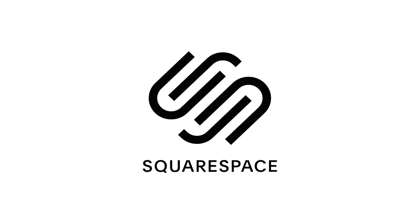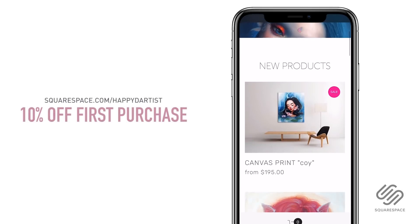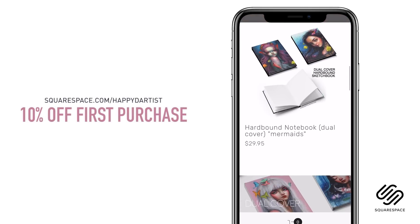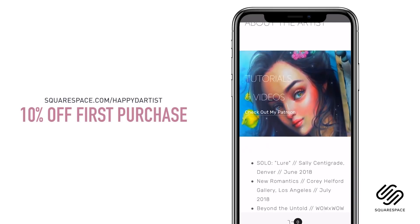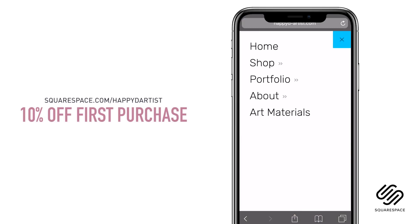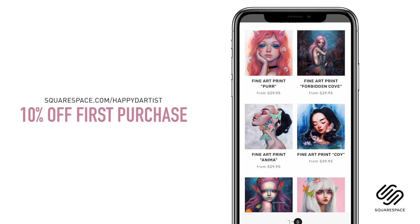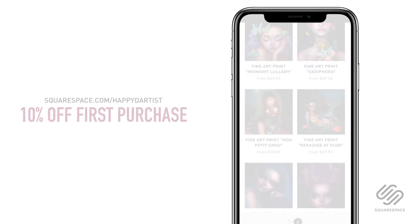I wanted to quickly thank Squarespace for sponsoring this video and for supporting my channel and the art community. I've actually enjoyed using Squarespace for four years now to build and host my online shop and website. So whether you need a domain, website, or online store, make your next move with Squarespace. Start your free trial today at squarespace.com and visit squarespace.com/happydartist for 10% off your first purchase.